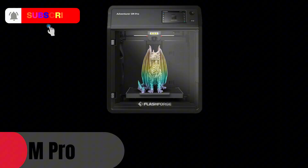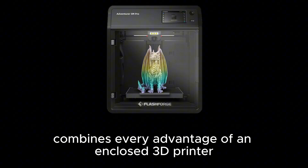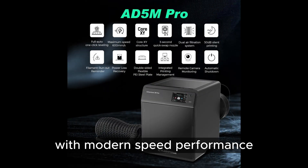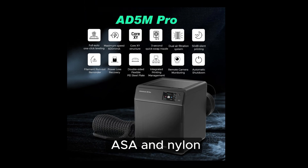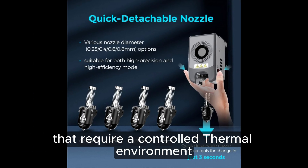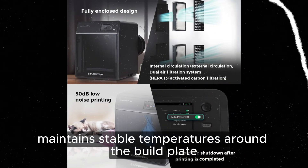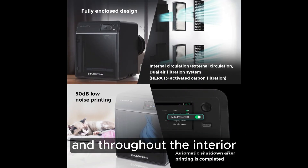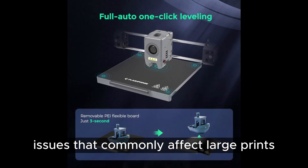The FlashForge Adventurer 5M Pro combines every advantage of an enclosed 3D printer with modern speed performance, making it an excellent option for materials like ABS, ASA, and nylon that require a controlled thermal environment. Its fully enclosed heat-regulated chamber maintains stable temperatures around the build plate and throughout the interior, drastically reducing warping, cracking, and corner-lifting issues that commonly affect large prints.